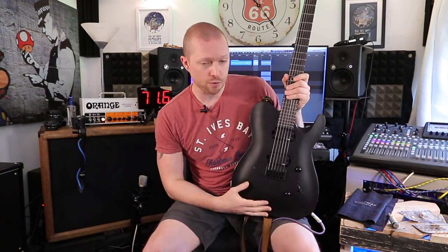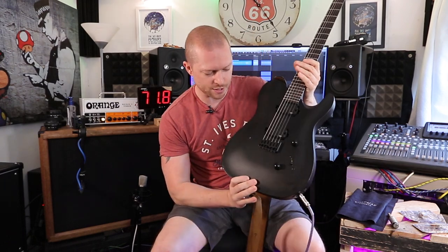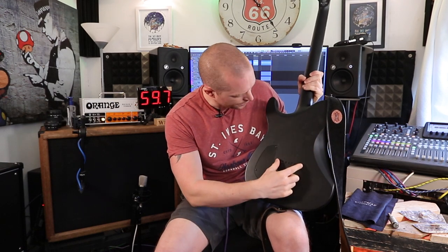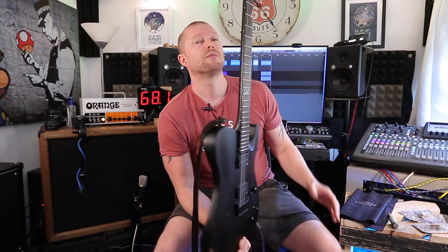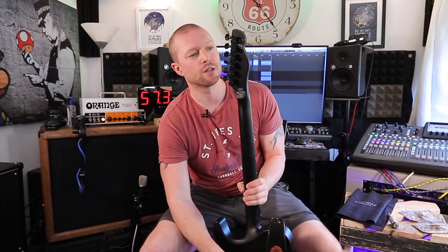It's a neck-through — the neck goes all the way through the guitar. Not that you can tell from the front, but on the rear if you look closely you can see where the grain is slightly different. I've never had a neck-through guitar before, so it's quite cool. It's got locking tuners — I don't really care about locking tuners, but they are quite handy and some people love them, so I suppose that's a plus.